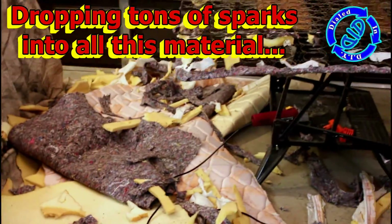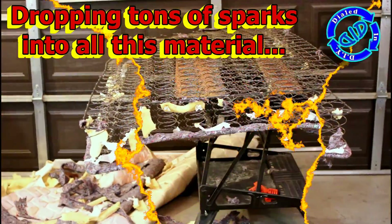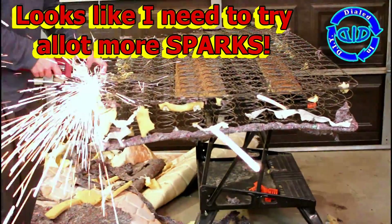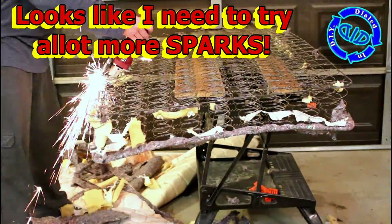So if you take a drop down and take a look at the mess that I have on the floor, there's quite a bit there and it's been getting bathed in sparks, but I think I'm gonna have to kick up the effort a little bit as I continue to remove the steel.